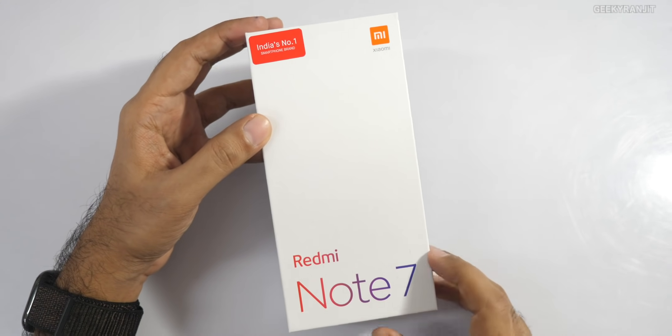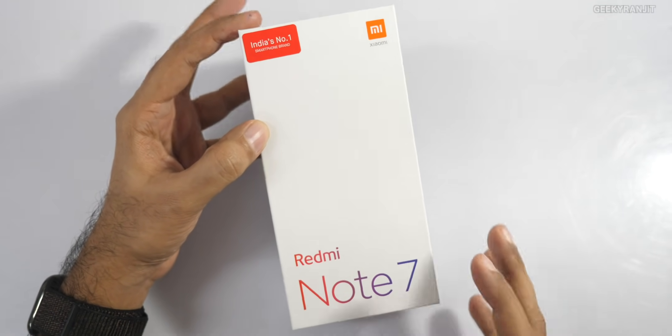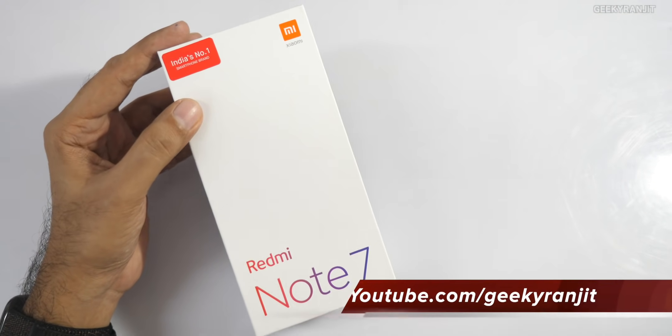Hi there, this is Ranjit and in this video we'll be doing the unboxing and have a look at this Redmi Note 7. This is not a review — I had to actually purchase it.